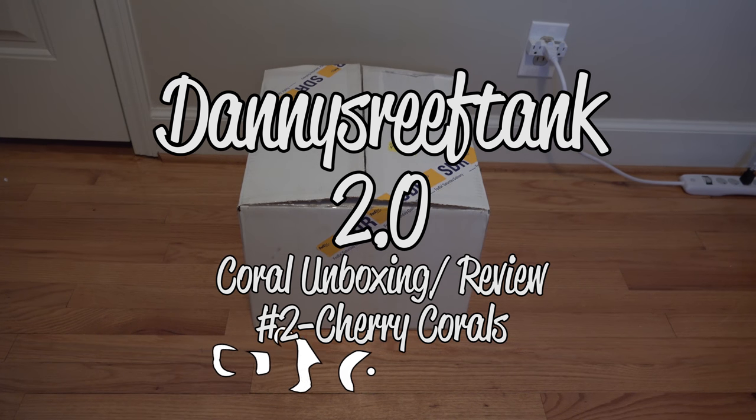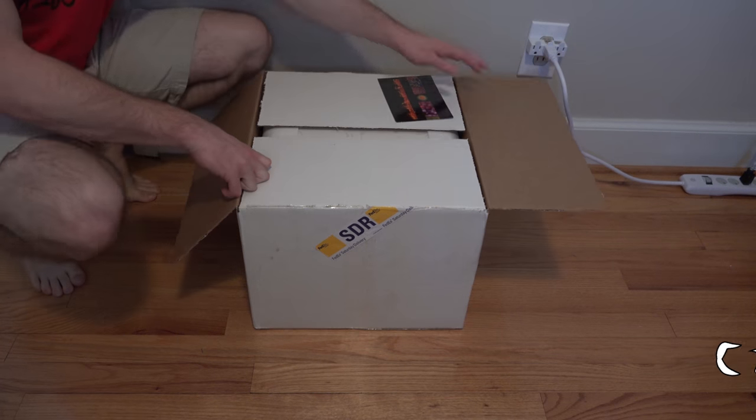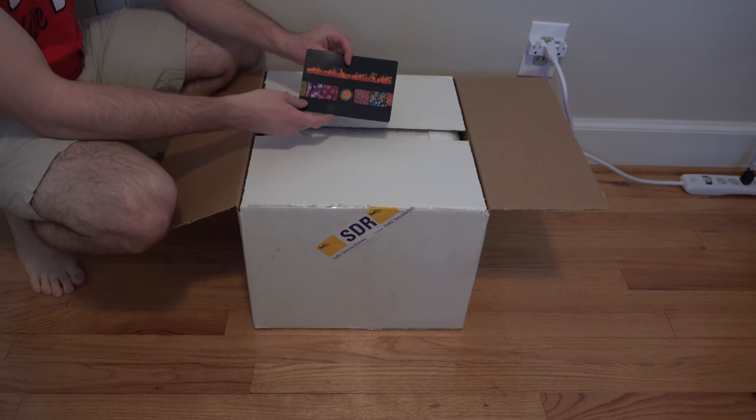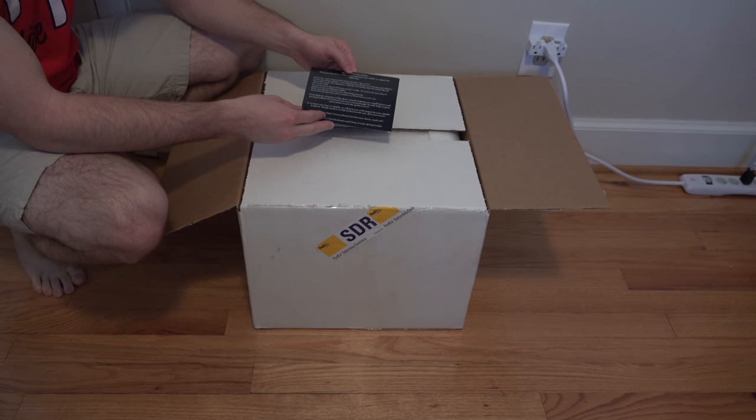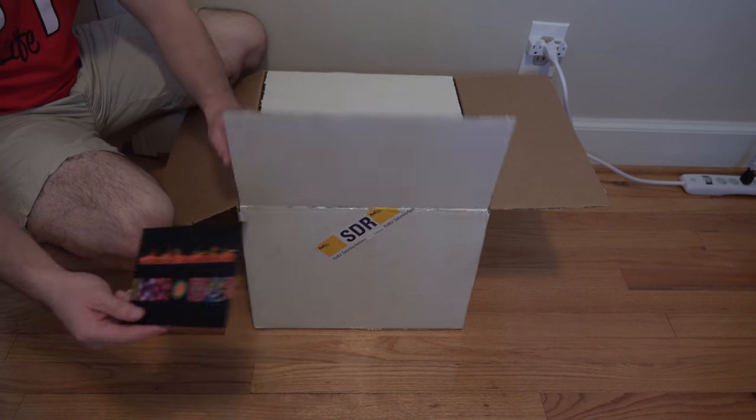What is up YouTube? This is Danny's Reef Tank and today I am really excited to share with you guys this unboxing. First time ever ordering with this vendor — it's an online vendor, simply www.cherrycorals.com.